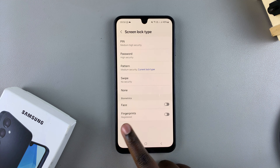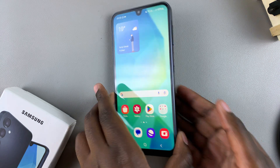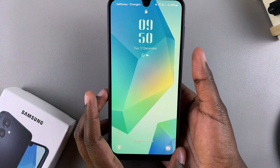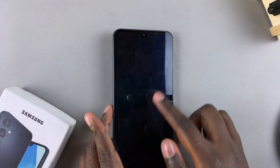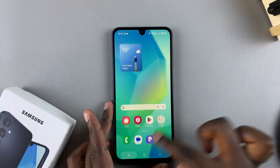Now your fingerprints are still registered on your device, but it means that you don't need to use your fingerprint to unlock your phone anymore. You'll notice when I try to use my fingerprint, it's not unlocking my phone.